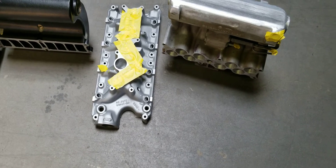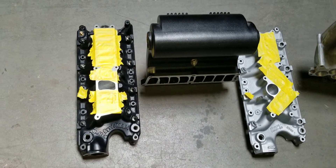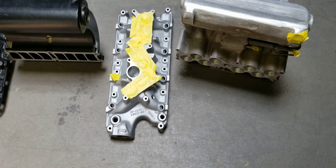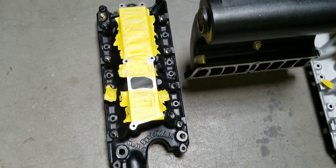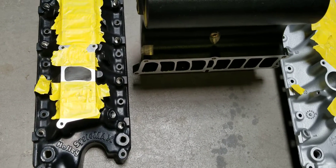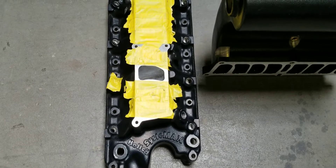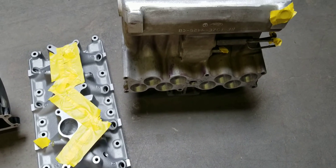This video comes from the request of a customer who is running a ported only lower System X2, and he wanted to see what these manifolds flow in CFM bolted together compared to our Stage 3. Now this ported lower received our Stage 2 porting — we didn't do the upper yet. This Stage 2 ported lower flows right around 340–345 CFM by itself.